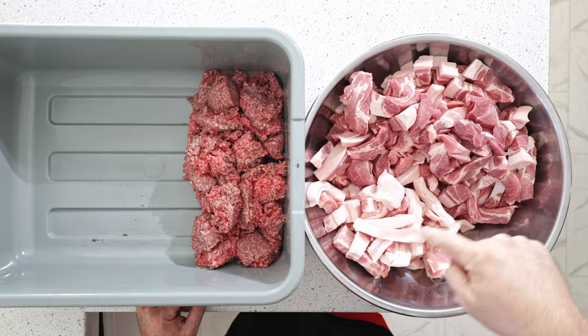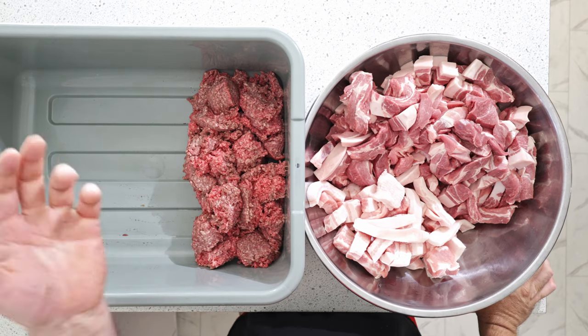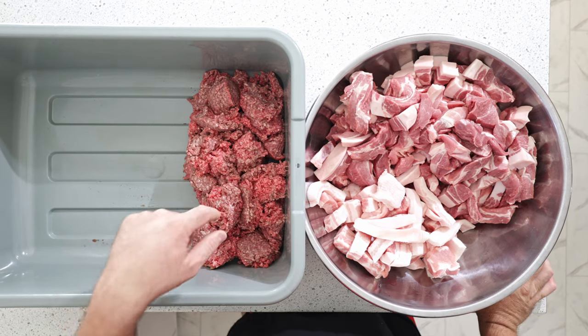Welcome back to the channel, everybody. I'm Andre and today we are making jalapeño cheddar sausages. I've done most of the grunt work already — I've got boneless pork butt, belly trim, and I was going to use beef trim but I didn't have any. I had some ground beef in the freezer and it's a great way to use stuff up.